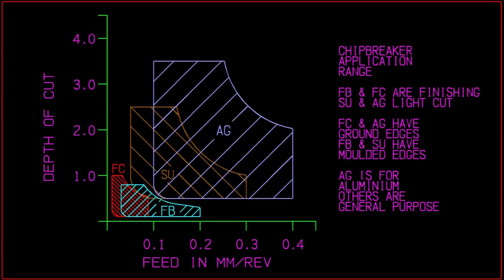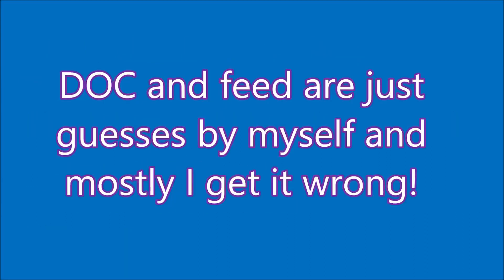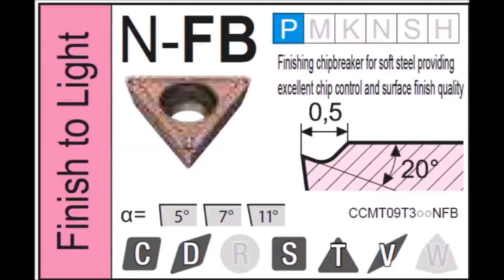The four diagrams on this chart actually represent the four inserts we'll be looking at. I'll be taking cuts in steel and aluminium. The steel is S1214 free-cutting steel, turned at 2,000 RPM. Aluminium is machine grade, turned at 2,700 RPM. Parts of the video that are sped up are at four times speed. Depth of cut and feed are just guesses by myself, and you'll see that mostly I get it wrong to start with, but we work our way through and try to end up with cuts that may demonstrate some usefulness to you.